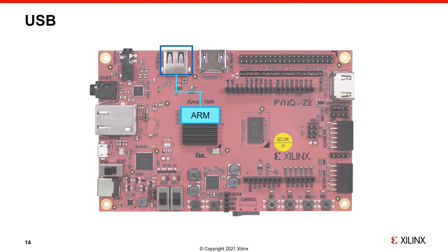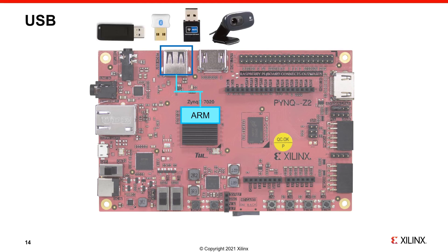The PYNQ Z2 has a USB port connected to the PS. This allows you to use standard USB peripherals — for example, USB webcams, USB WiFi or Bluetooth dongles, and USB flash drives. Remember that PYNQ is running on a Ubuntu OS, which allows a wide range of USB devices to be supported. A selection of kernel drivers for common USB devices has been included in the PYNQ image, and other drivers could be added.